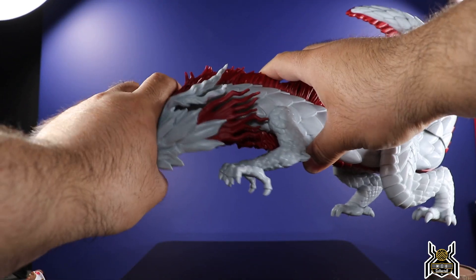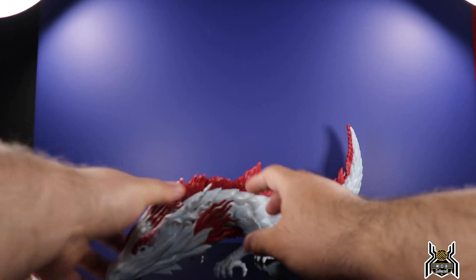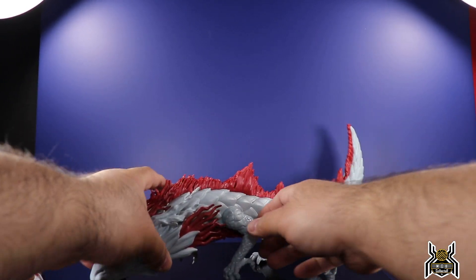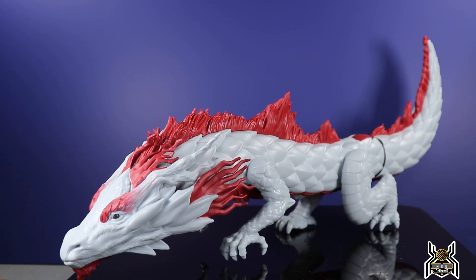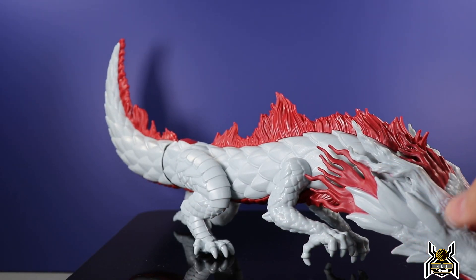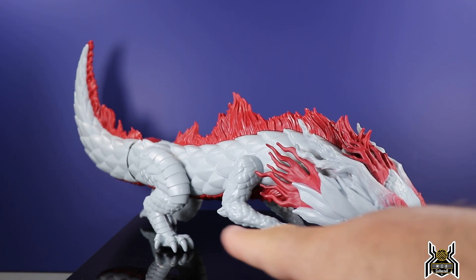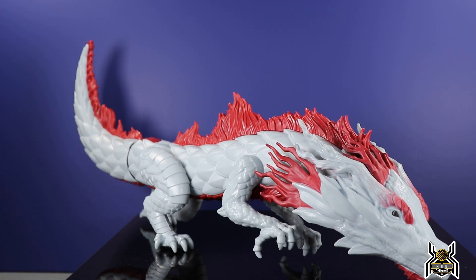His neck is articulated and the tail is articulated as well, so you can get him down onto all fours like so. That is pretty cool, but again, extremely limited because that's really all you're able to do with him because of the positioning of the feet. Had they added one point of articulation at the ankle, it would have made a huge difference. But unfortunately we don't have that - again, you can't really expect something like that from a child's toy, because this is not part of a collectible line in any way.